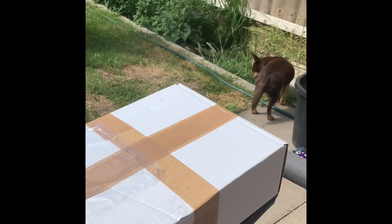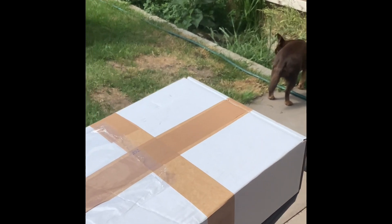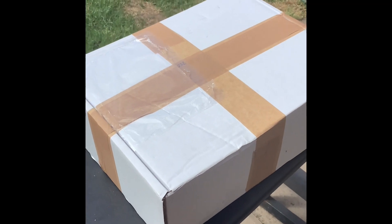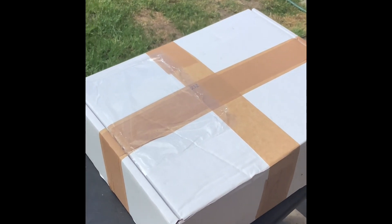We've got a special visitor here with us today. This is my girlfriend Hannah — well, not that, that's the dog — but my girlfriend Hannah, say hello. Hello. Welcome to YouTube. Thank you. It's cosy in the videos, isn't it? Yeah, nicely cosy.